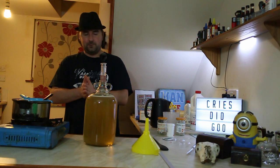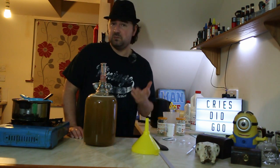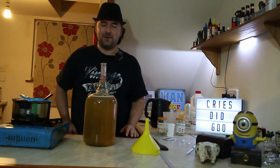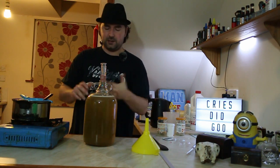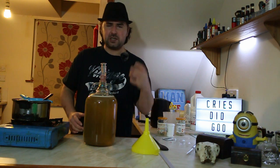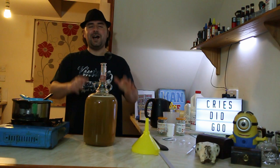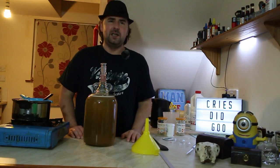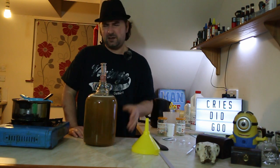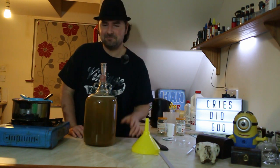It actually looks quite nice — I like the color, it's nice and light, it smells gingery, spicy, and herbal. So I hope you join me for part two where we get to turn this into a beast. Don't forget to check out some of the other videos, subscribe if you feel like it, comment, and carry on homebrewing — see you later!